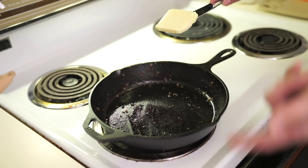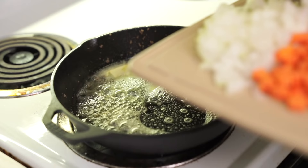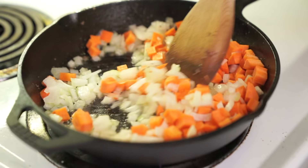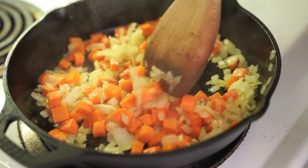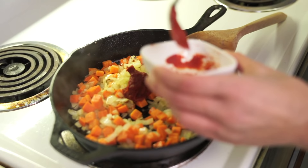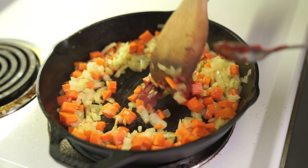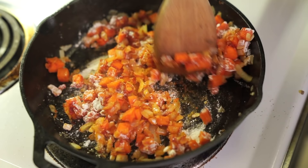Using the same pan without cleaning. If you have excess fat in there, drain it out, otherwise add a couple of tablespoons of butter. I have one onion chopped and one very large carrot chopped. After about five to seven minutes, we just want them softened and a little bit browned. Then we're going to add about a tablespoon of tomato paste — maybe even two. Then add a couple of tablespoons of flour and cook that for about a minute.